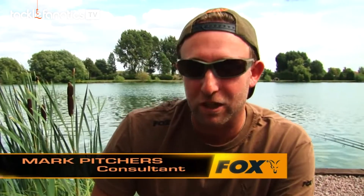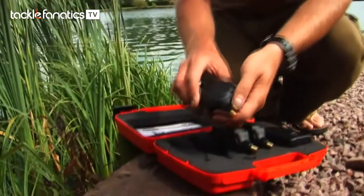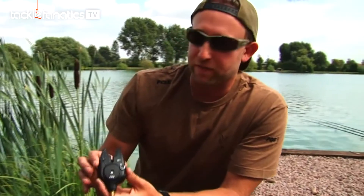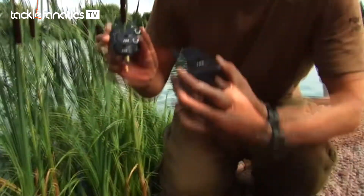The M-Series alarms have become a firm favourite amongst anglers in recent years, but the guys at Fox have regularly been asked if they can produce the alarm with a built-in transmitter that works with the receiver. Well the answer is yes, and here they are. This is the MR Plus — it has all the features of the standard M alarm, plus the benefits of the built-in transmitter which works with the receiver.